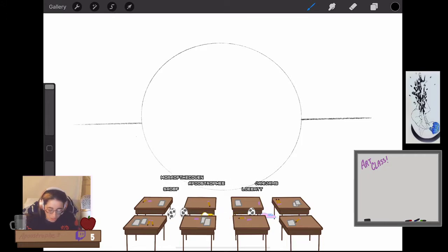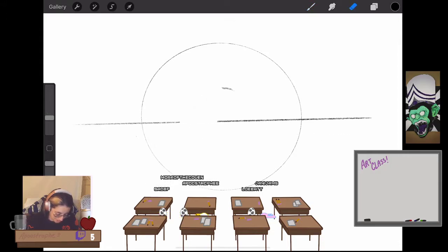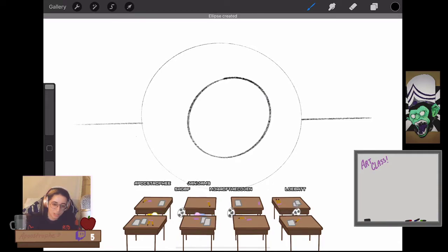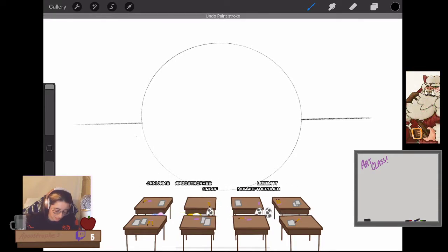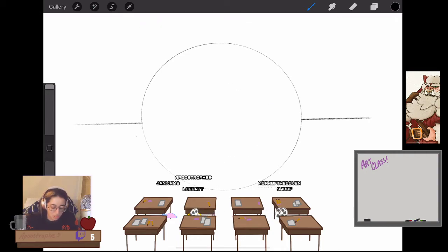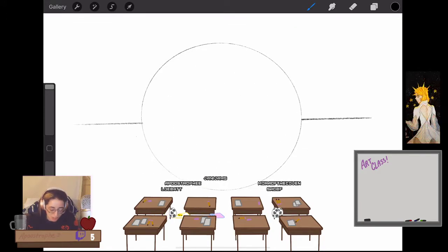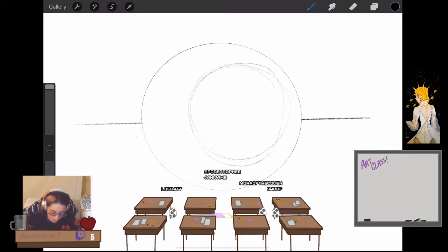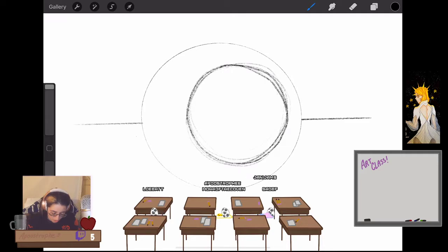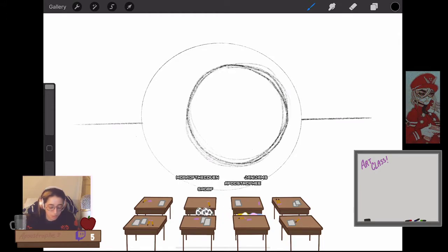If you don't know how to draw a circle in Procreate, you make a really bad circle, then hold — and Procreate kind of fixes it for you. If it keeps fixing to an oval, you might want to practice your circle drawing in general. How I do that is I keep circling very lightly until I get a nice strong circle, pressing harder each time, and eventually you'll have a perfect circle that Procreate will correct.